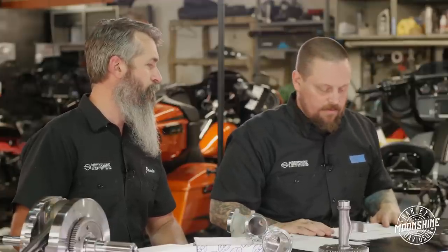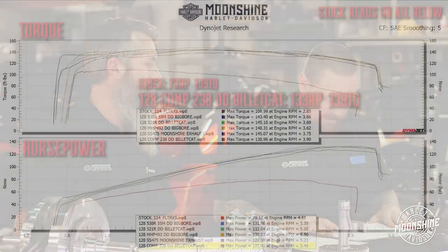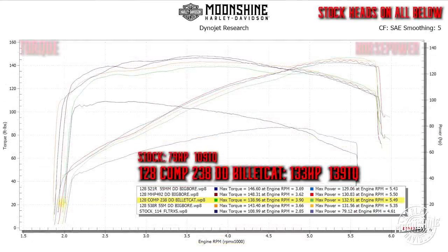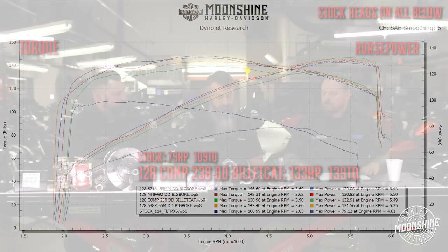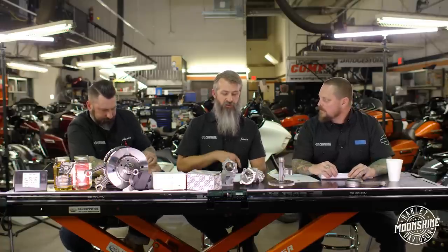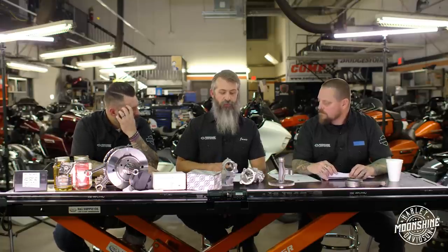I also want to throw in the Comp cam, because those guys are super cool partners. They have a nice top-end cam at 472 lift - actually the smallest lift in the group - but horsepower-wise it's right up there with the big dogs at 132-133 horsepower. It made a little less torque at 139 versus 142, but who cares. Our 492 is also a Comp cam - we worked with them, got the specs we wanted, massaged it with them, and that's how we came out with the 492.